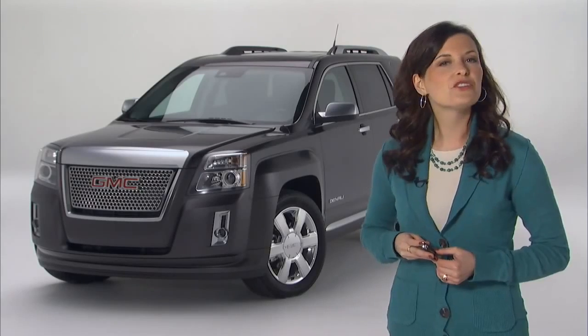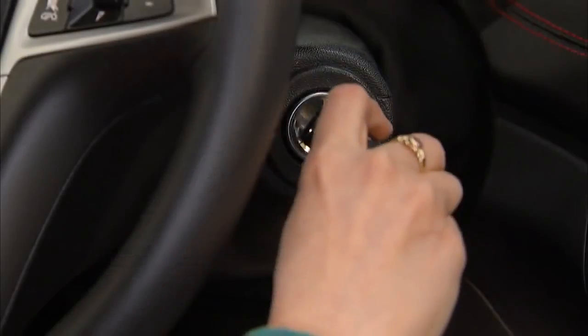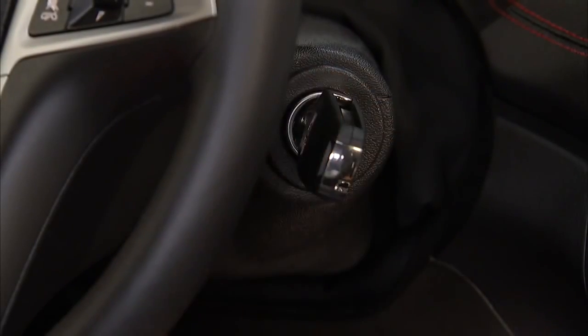To drive the vehicle once it's been started remotely and while it's still running, just insert the key and turn it to the on/run position.